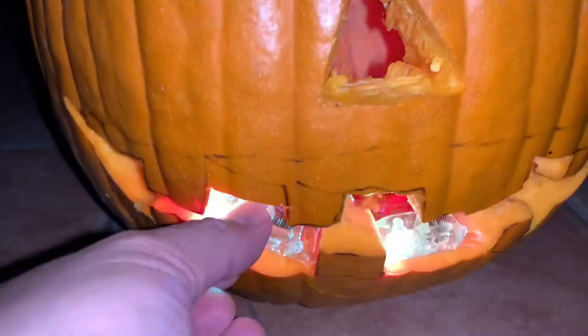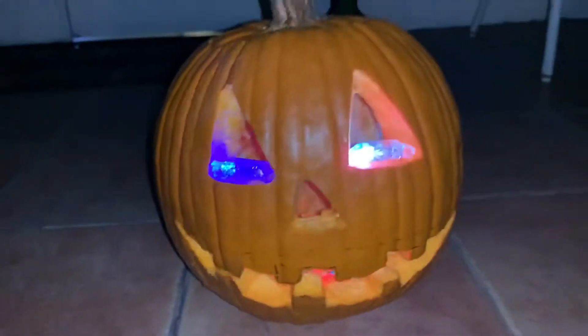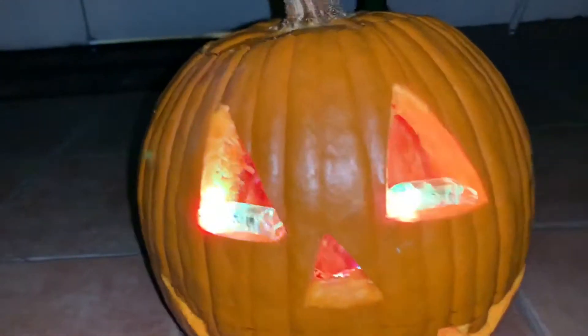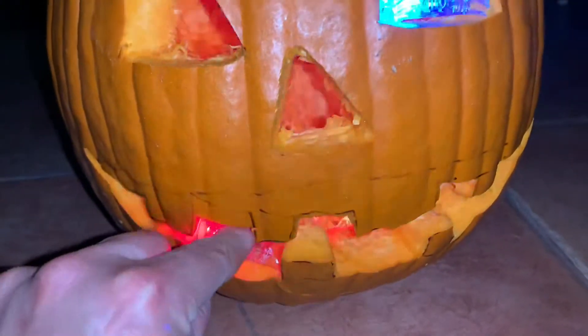They have like three batteries in them. You just pop them in wherever you think it's going to look the best, like the eyes. It gives a really cool effect, and you're not dealing with lighting a little candle or something.